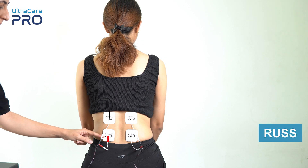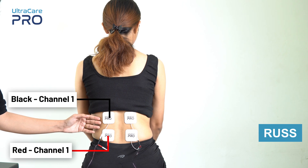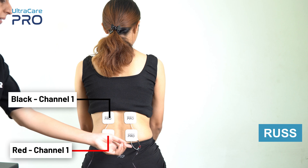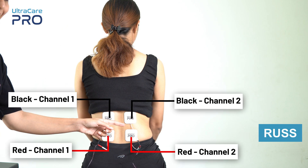For Russian currents, place the red and black electrode from channel 1 on one side of the low back region over the muscle that needs to be stimulated. Similarly, place the red and black electrode from channel 2 on the other side of the back over the muscle that needs to be stimulated.